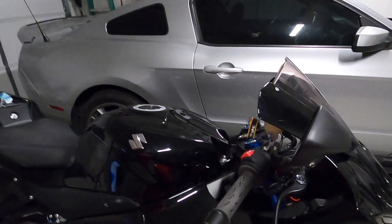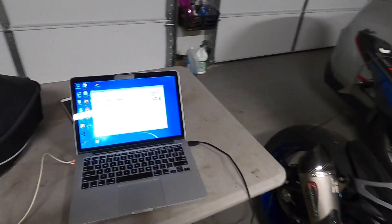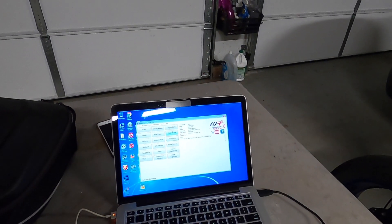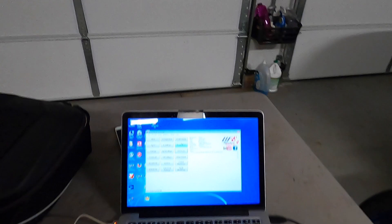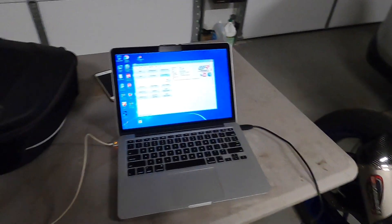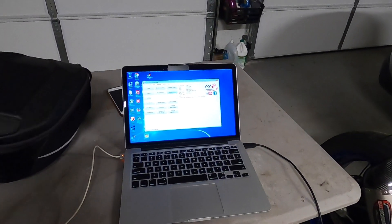What's up YouTube. I'm getting ready to flash my GSXR 1000R with the weekend's changes I wrote last night to my file. I added the fuel to it, made some changes to the shift settings — the quick shifter. I'm gonna apply that now. I'm actually on a MacBook and going to flash it through Windows via Parallels.